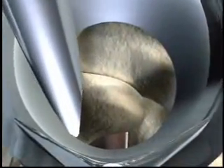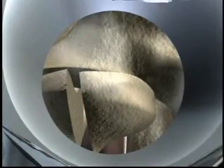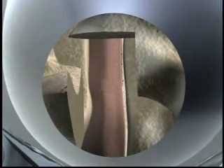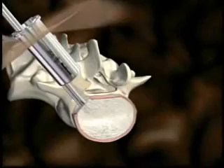An osteotome is used to remove a portion of the facet, enabling access to the disc space. After an annulotomy is performed, a portion of the disc is resected using a pituitary rongeur.